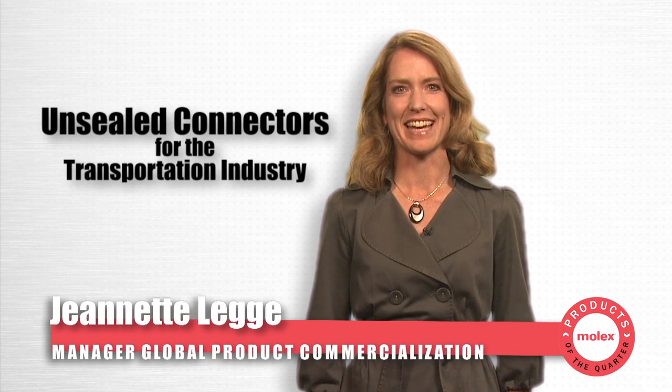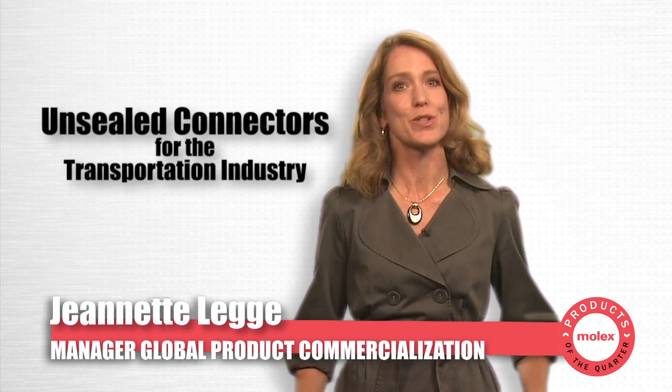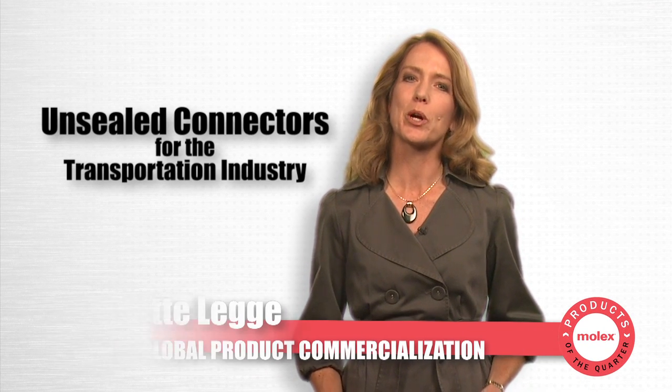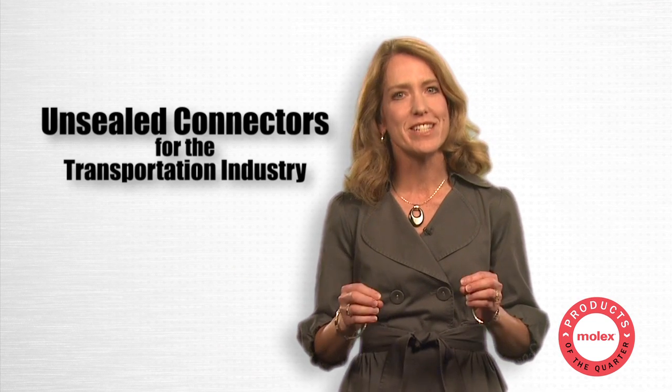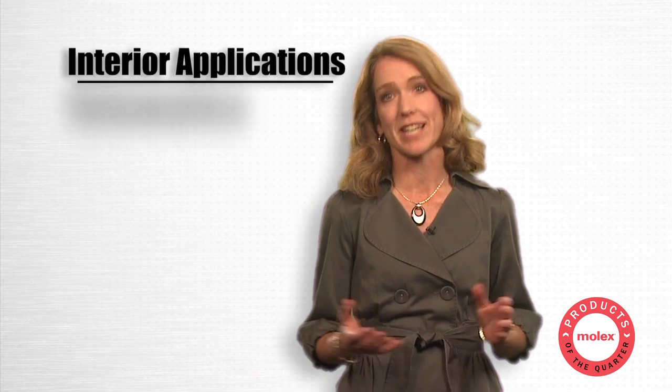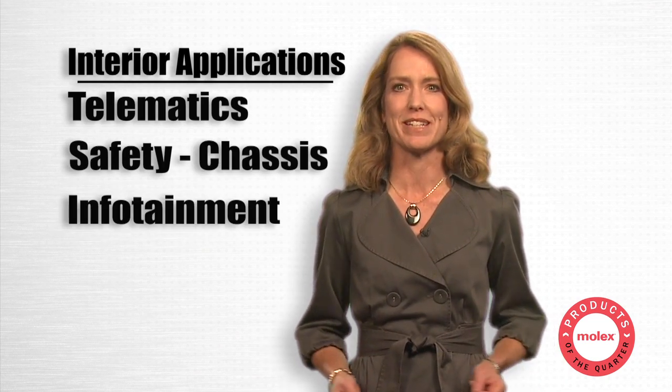Hello, I'm Jeanette Legg. The performance standards of the transportation industry require connectors that are suited for high vibration and durability for interior applications such as telematics, safety chassis, and infotainment.